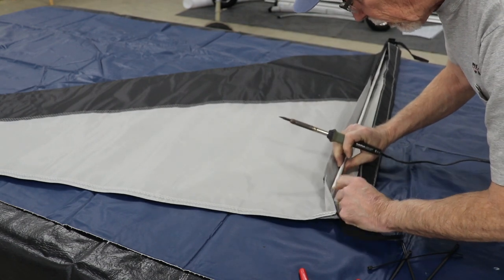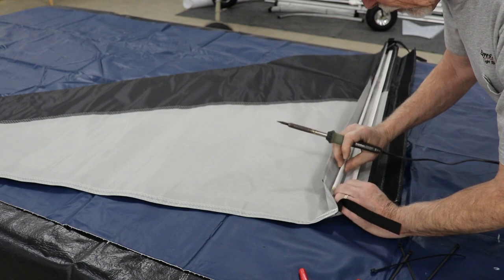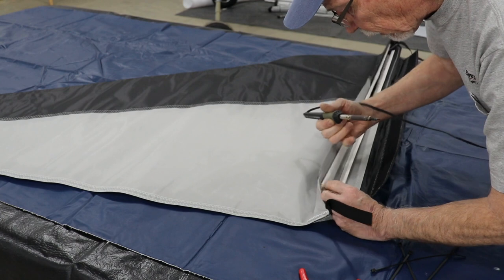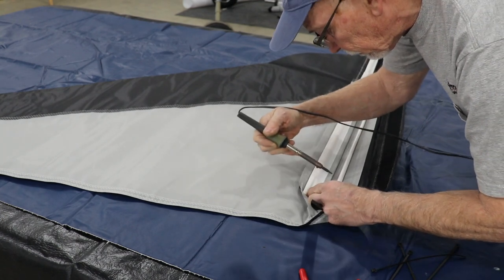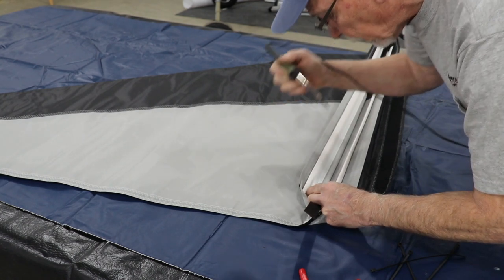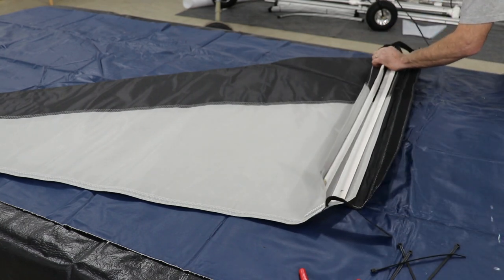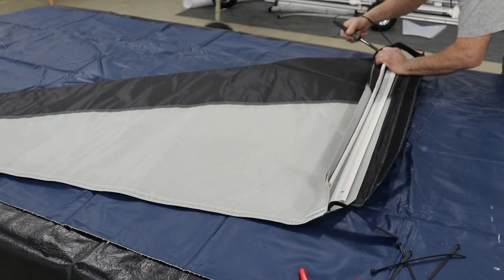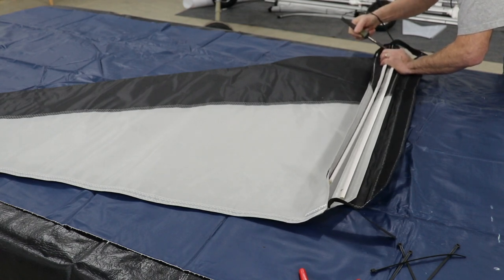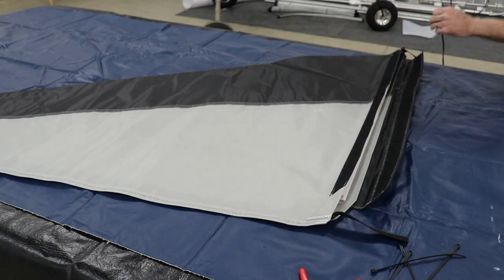On the opposite side we want to do the same thing, but we want to offset that hole so the zip ties will roll around the framework without running into each other. We're going to do the same thing on the opposite end, again offset from the other side a little bit. And we're all set.